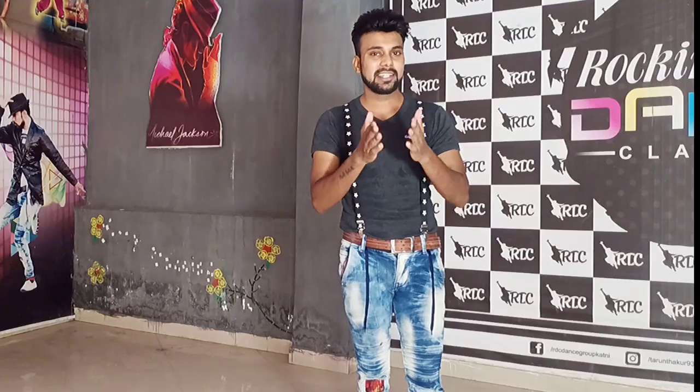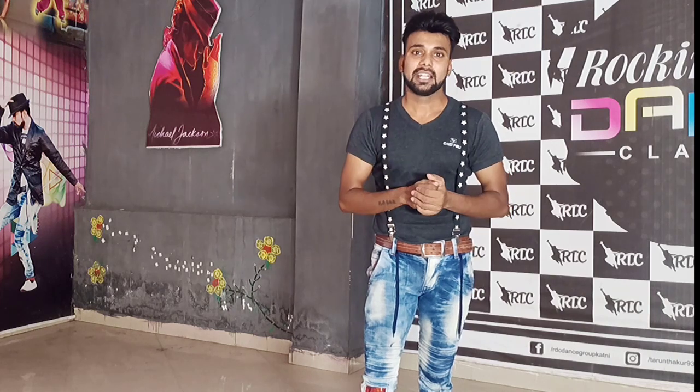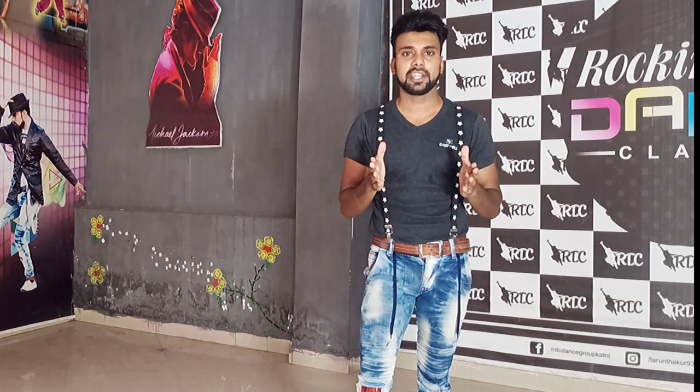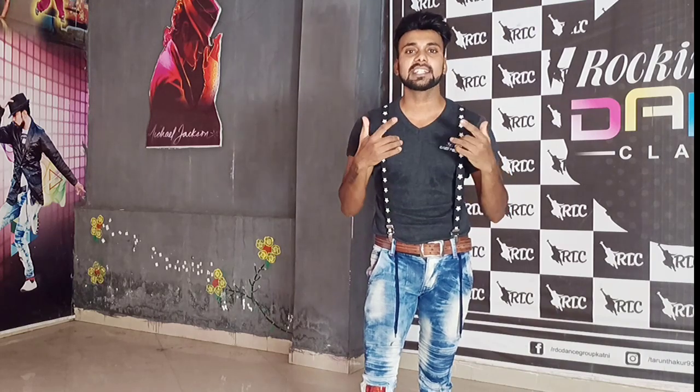If you want to see the dance, click and see the dance cover and understand. Thank you for watching — we will see you in the next video.